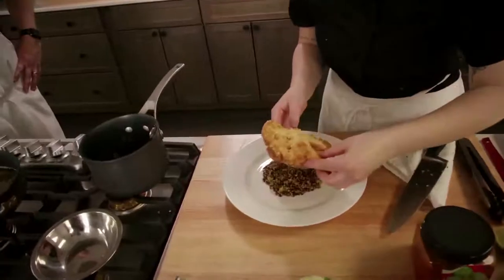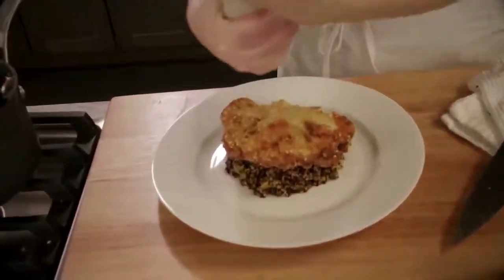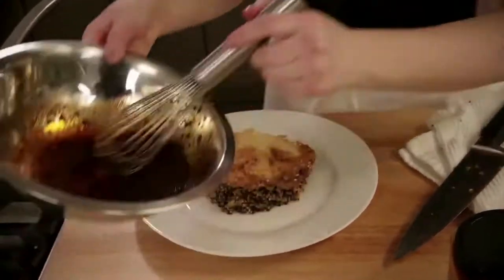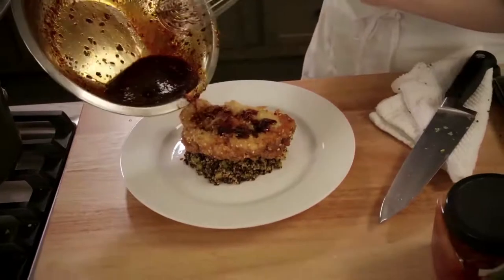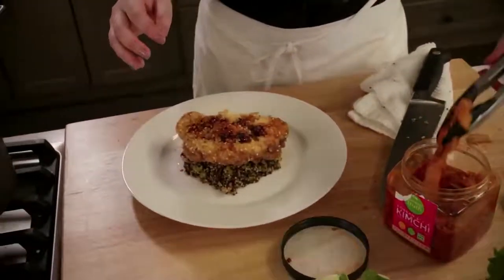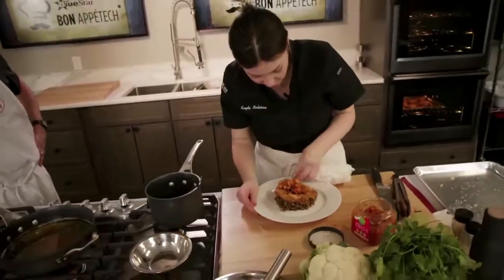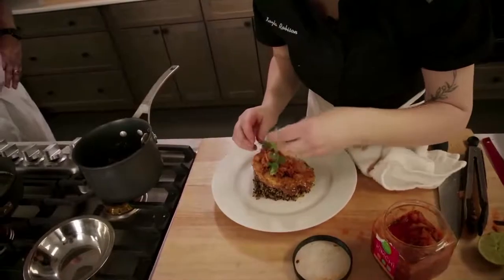Now we're going to place our cauliflower steak right on top of the quinoa mound. Look at how beautiful that is already! I'm going to put a little kosher salt on here — since it was fried, just a little. Some fresh lime juice, the chili crisp sauce — if you want it less spicy, just put less or add more honey. And then some kimchi. I'm going to clean up the rim of my plate because of the eat-with-your-eyes-first rule, then top it with fresh cilantro as a garnish.